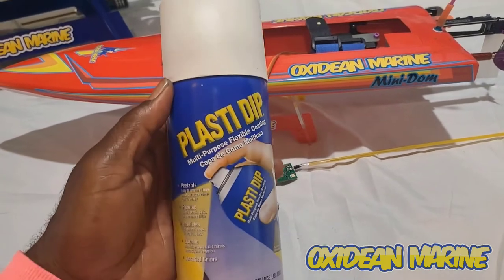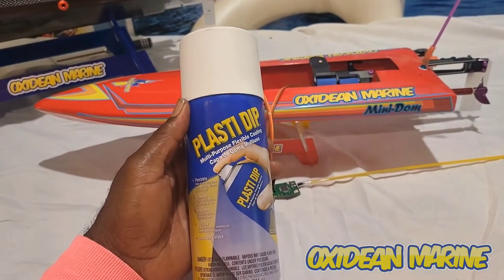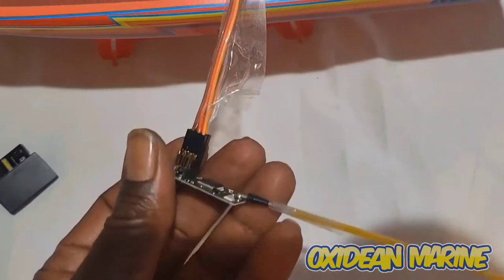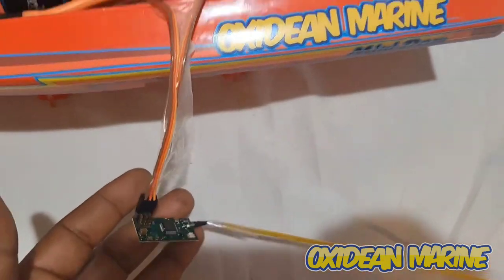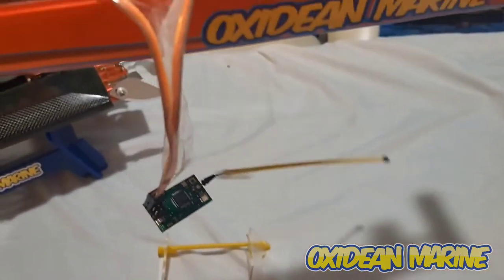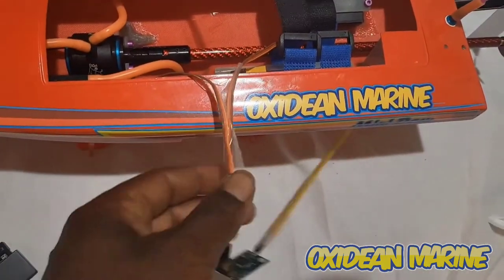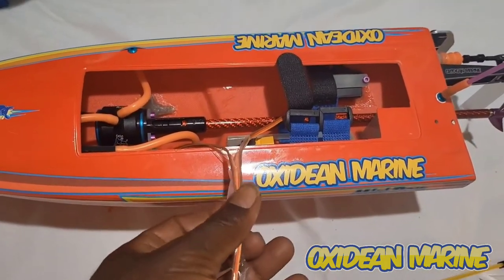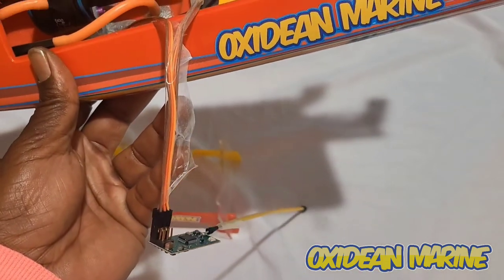What I'm using here is Plasti-Dip. There are other brands but this is what I've used so this is what I'm going to show you. I've used packing tape to mask it off, but there are better masking tapes to be used. When you spray it, it's going to still have to be attached to the boat because it's plugged in. But you can wrap paper towels around the boat or tape it off to make sure you don't get any Plasti-Dip spray on the boat itself.